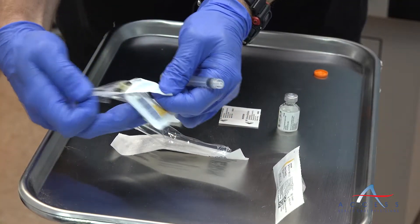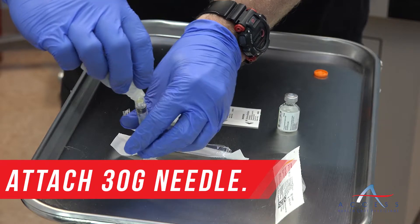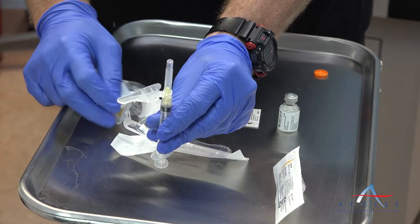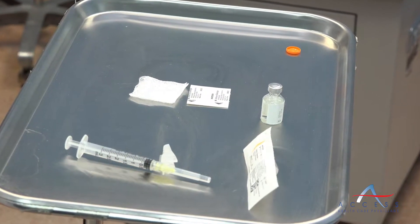Then you're going to attach a 30 gauge needle to your syringe. Once attached, go ahead and place the vial on the countertop on a level surface.